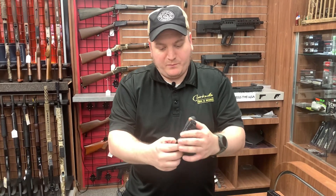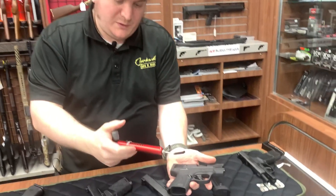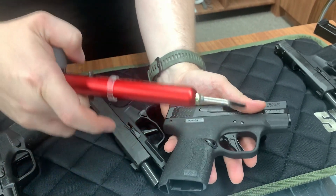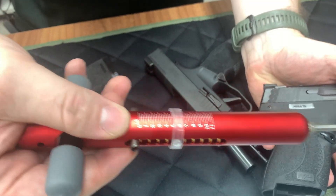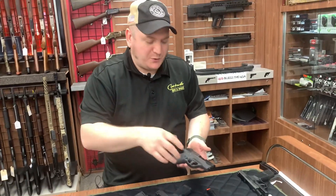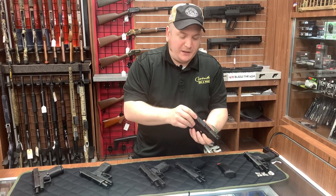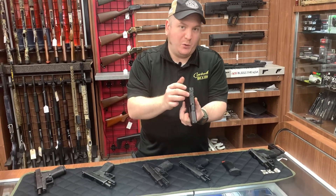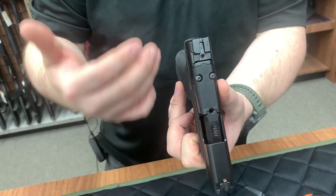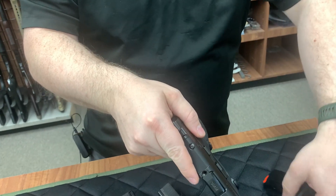I've got my little handy-dandy trigger pull gauge here. That puts it about a five-pound trigger pull, give or take a little bit. It's about five, five-and-a-half pounds, which is about what most self-defense triggers are, so that's to be expected. But the pull itself is not as mushy this time - it's not as stiff, it's a little more easier to pull. The next thing they gave us is they finally - a lot of these guns are starting to come MOS cut. So it's a modular optic cut right there, so it gives you the option of whether you want to run a Red Dot or not, so that's kind of neat by them.